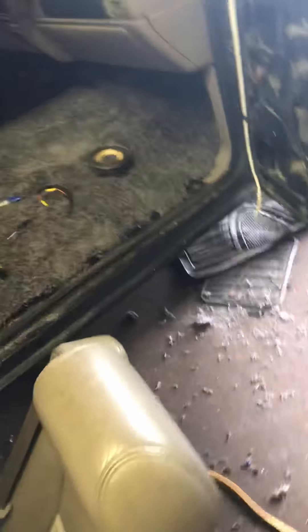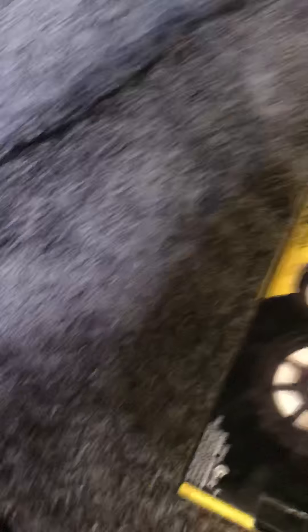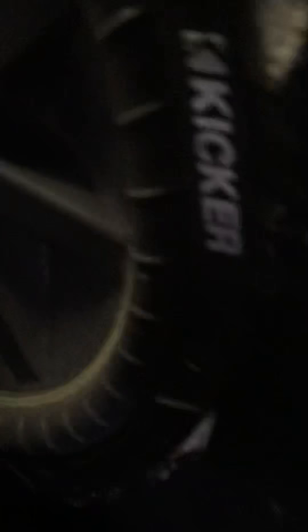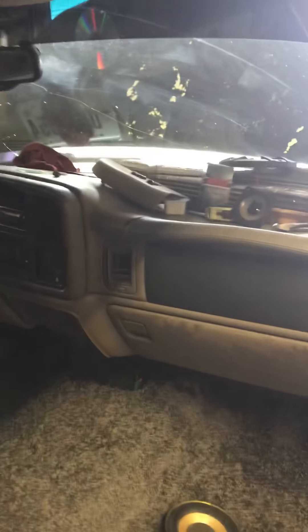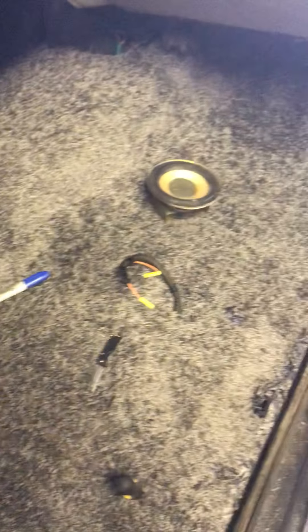But there it is y'all. Got that rug — it's an area rug, 7x10 from Walmart. Kicker 6.5s. They'll match my Kicker 15. I'm going to put another 15 on the other side, and I'm going to put a nice single din or double din, or whatever I can find for cheap. Put that in and it'll be ready to go.